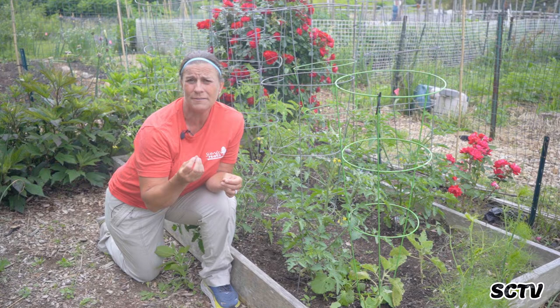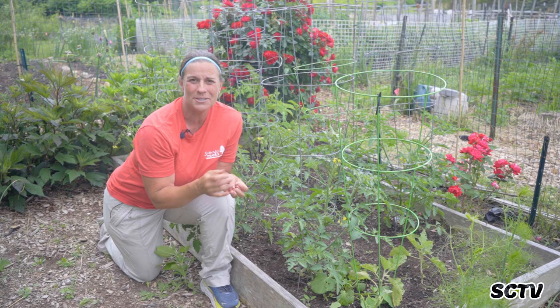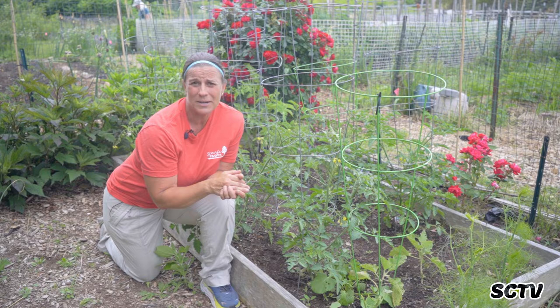Every time you go out and water your tomatoes, I want you to take a look at them — look under the leaves, see if there's any holes, see if there's anything broken, see if there's anything eaten, see if there's discoloration. That's called monitoring. I like to do that every time I go out and water, because my eyes are always on them once or twice a week.